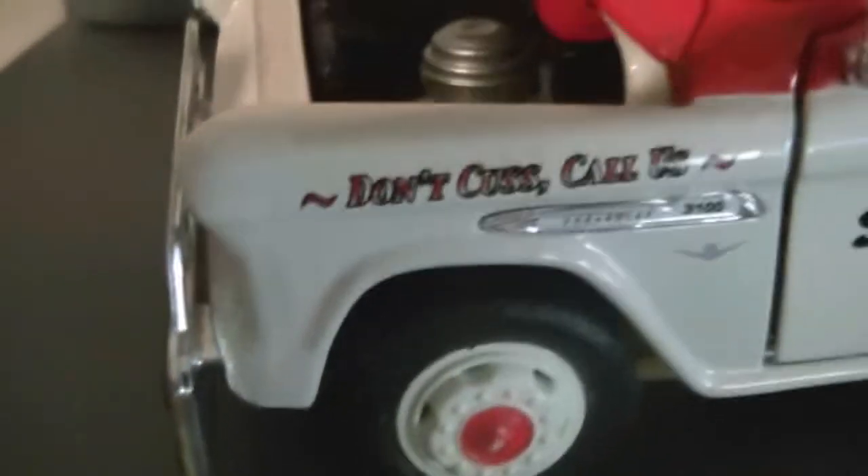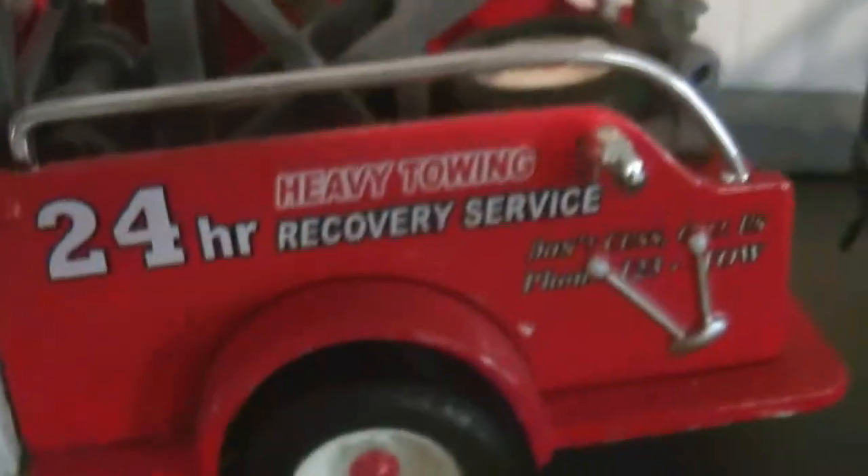If anybody's into dioramas — this is a Snap-on truck. You can see the inside of it. So detailed. It has a spare tire, and the doors do open on this. They really do a great job.